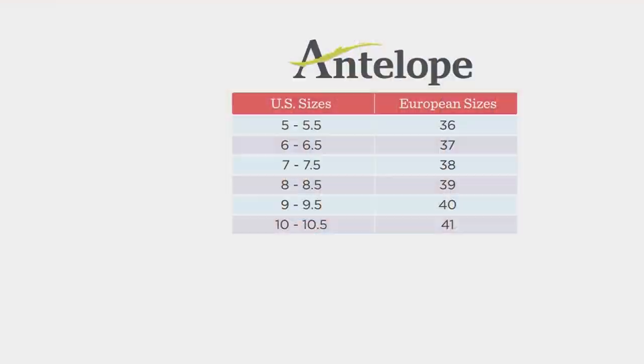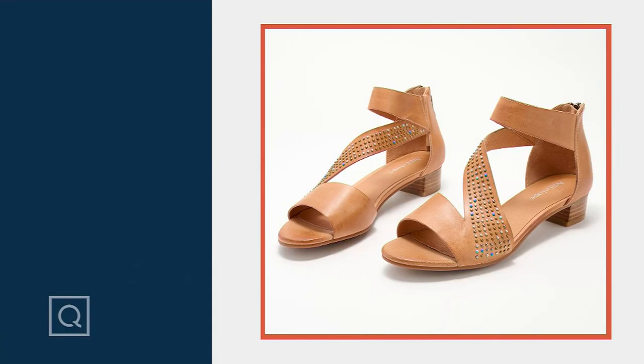Let's check out the size chart. If you wear a five or five and a half, you'd be a 36. Six to six and a half is a 37. Seven through seven and a half is a 38. Eight through eight and a half is a 39. Nine to nine and a half is a 40, and ten or ten and a half is a 41. It is that easy. Free shipping and handling. Five easy payments of $39.80. Item number A573-611 if you want to pick up the Birdie, whether you like the tan or the beautiful turquoise.